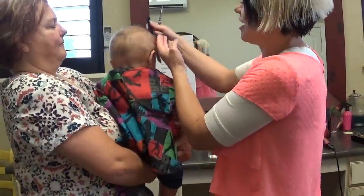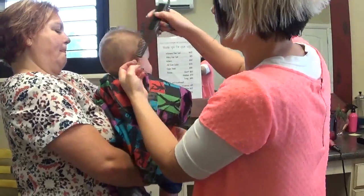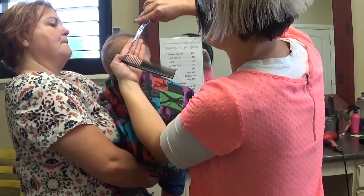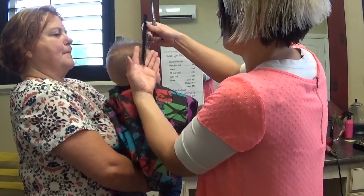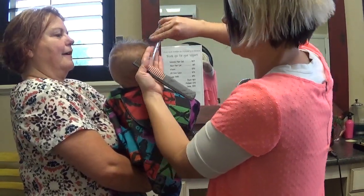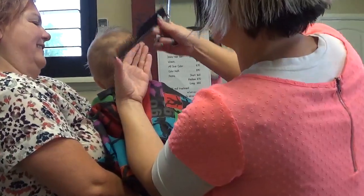I'm just going to come on the sides and take this extra hair. This is really going to thicken his hair, so if you just take the baby hairs off, that will really thicken it up.